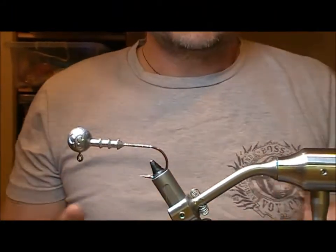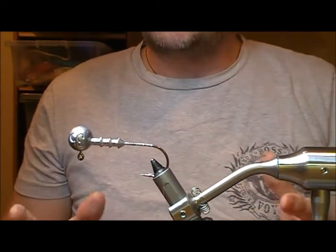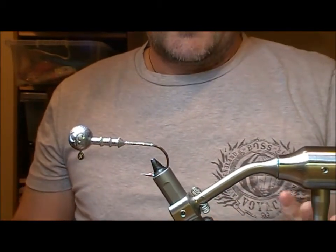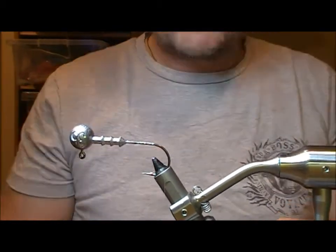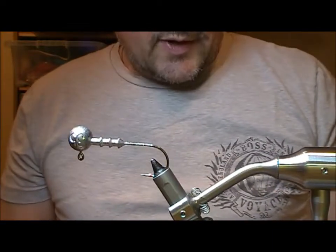You're going to have to bear with me for a while on this one, because what I'm going to tie is a pipe jig, but it's going to have a soft plastic attachment for the back of it, and we're going to end up with a big fly, maybe 10 to 12 inches long. It's going to take a little while to tie.